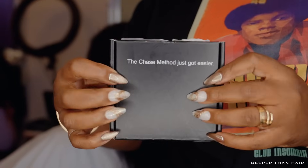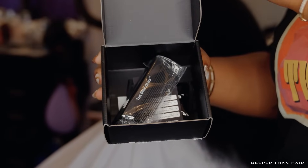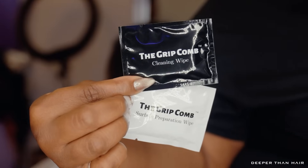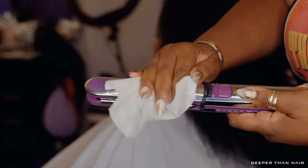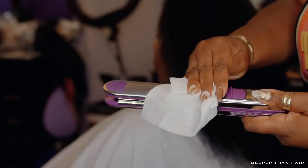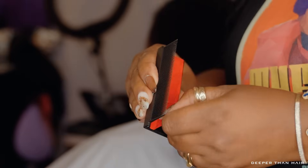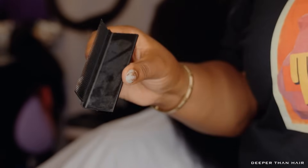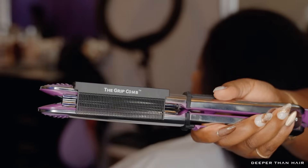So my purpose of mentioning that is: the Chase Method just got easier. Yes — this is the Grip Comb. The Grip Comb comes with a cleaning wipe and preparation wipes. All you have to do is clean the surface of your flat iron, just like that. Then you take the Grip Comb out of its wrapping, rip the protective shield off the adhesive, and just lay it on your iron like so.